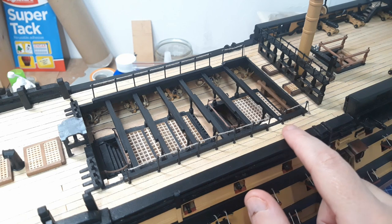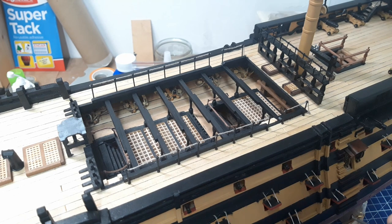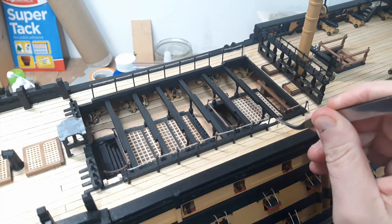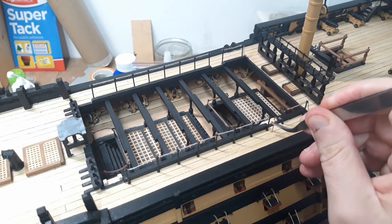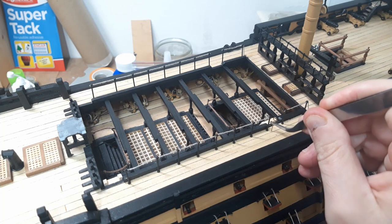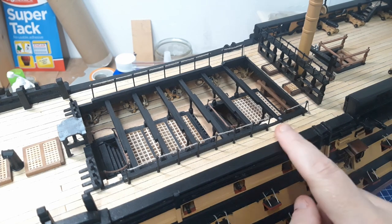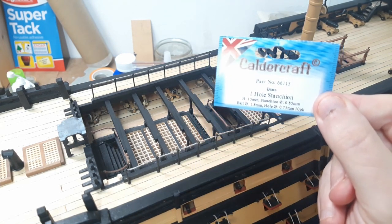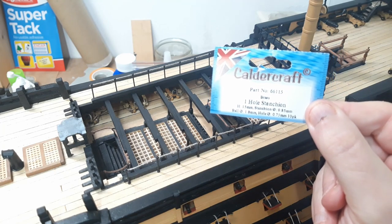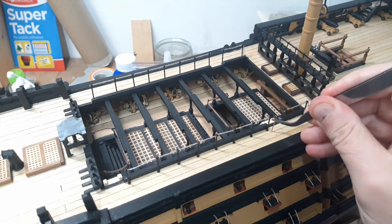I spoke about it in the last video - in the instructions they just want you to use these large eye bolts. I just didn't think it would look particularly nice, so I managed to get these upgraded parts. These are the Seacraft one-hole stanchions, and they just make a massive difference compared to using the eye bolts.